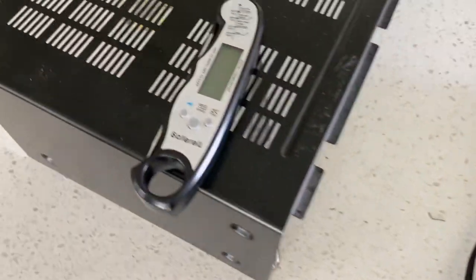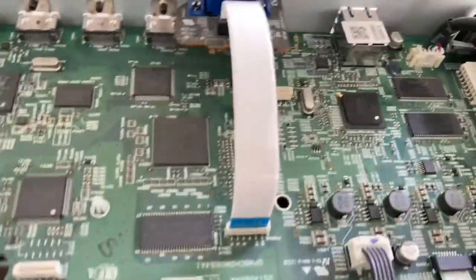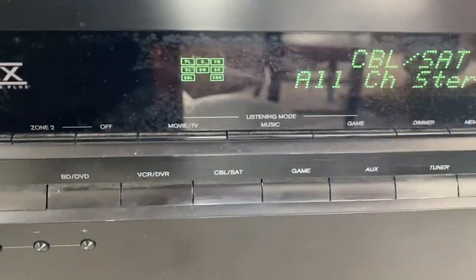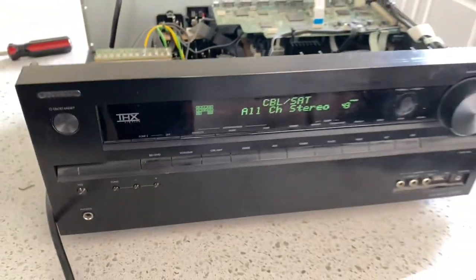Using the meat thermometer to test it, I got it to about 400 degrees. I held it there for about a minute and 15 seconds, turned it on, and look at that — all the speakers are there!